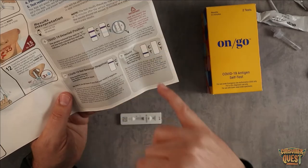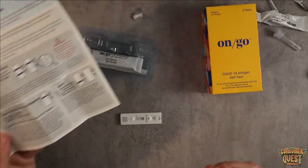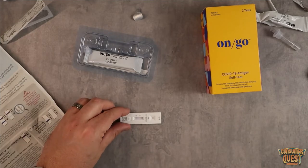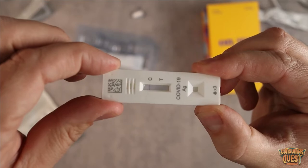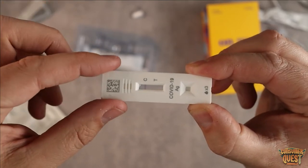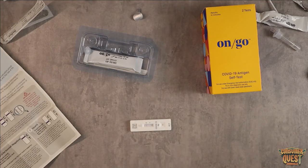If the C doesn't come up at all, you've got an invalid test — it's basically busted and you'll probably want to retest. Just in this short time while I've been talking, you can already see my C line has already appeared. So now I just need to wait 10 minutes and see if anything shows up in the T column to know whether I'm positive or negative. And that's it — it's that simple.